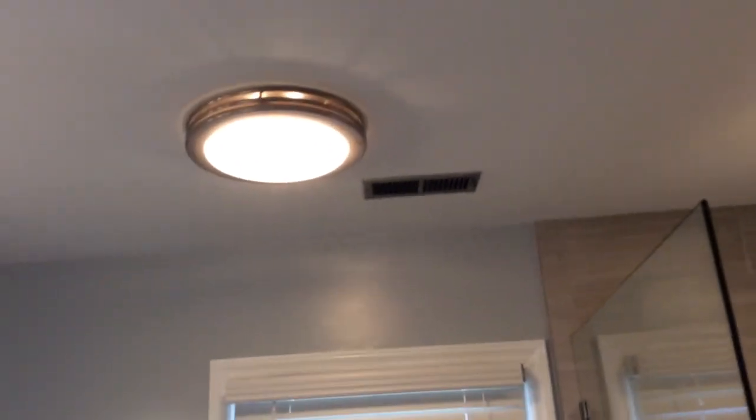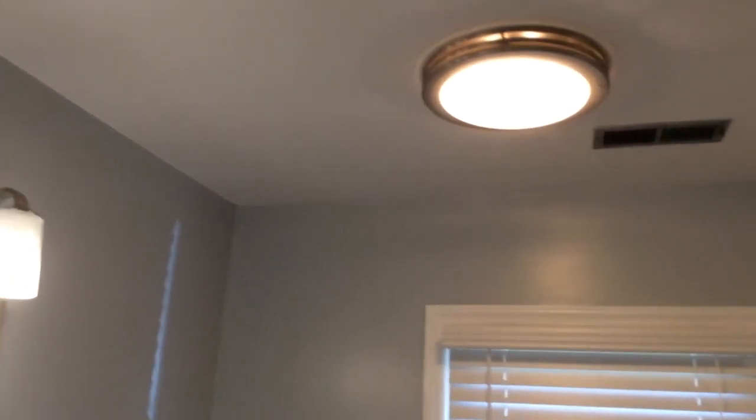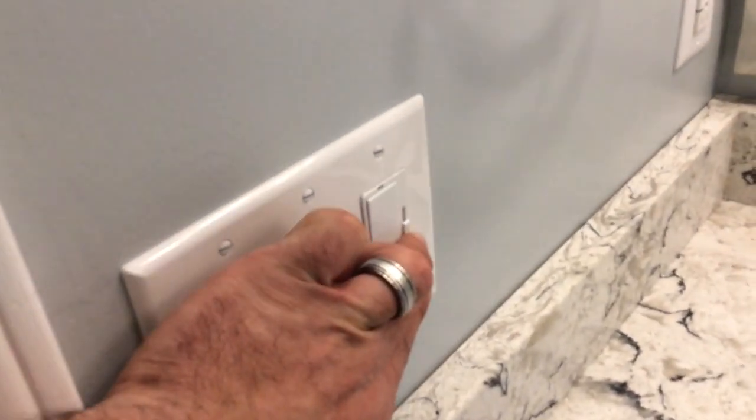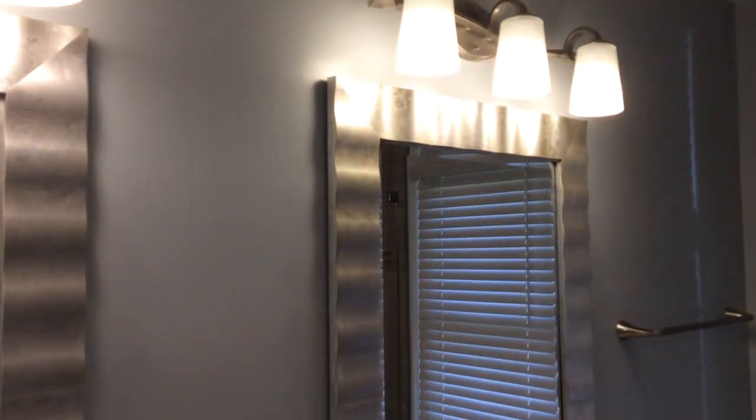One thing I forgot to show — the vent fan light. You can barely hear it, and there's the light portion of it. Over here, I put a dimmer on the vanity lights, which have LEDs, so they're not too bright all the time — you can adjust that, which makes a big difference. Another cool feature is this night light GFI outlet: when it gets dark in the room at night, it lights up automatically.